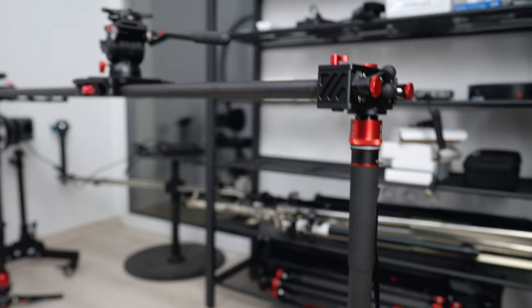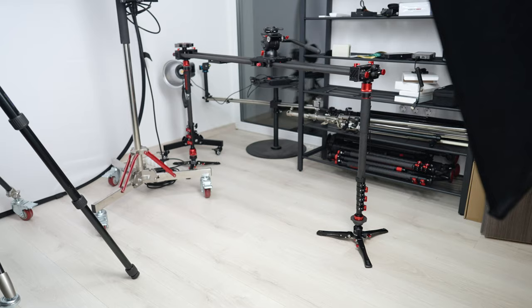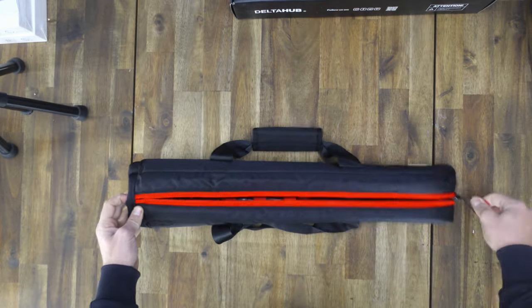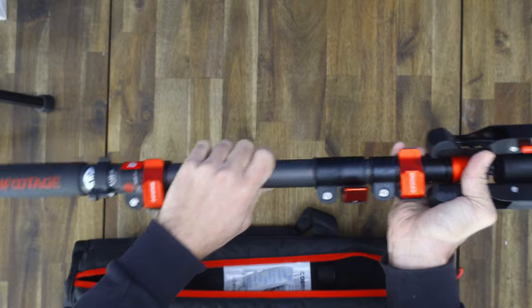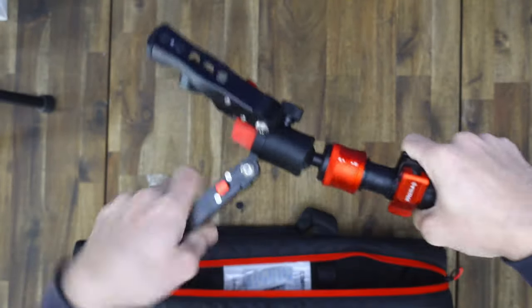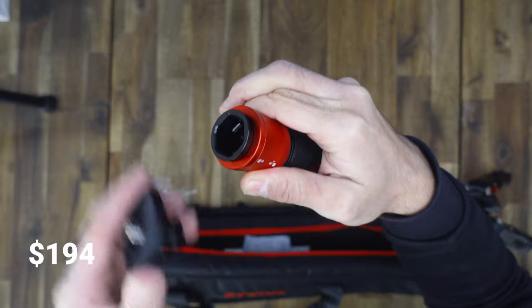Utoljára, de nem utolsó sorban pedig a Cobra 3 Monopod is itt van, ezekre rögzítettem a Slidert a két végén. Amit nagyon imádtam az, hogy moduláris a kialakítása, könnyű és gyors bármit is beállítani rajta, hogy akár 1,8 méterig ki lehet húzni, és plusz ez a pedál technológia is sokat segít, kvázi olyan, mintha egy quick release rendszert kapott volna maga az állvány. Teleszkópos az egész, és kapunk hozzá egy háromágú talpat is, amit könnyen tudunk beállítani az adott magasságra. Választhatsz Buckle Lock Edition és Twist Lock Edition között. Az ára 194 dollár.